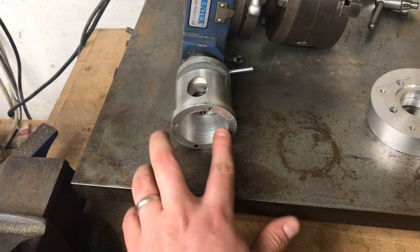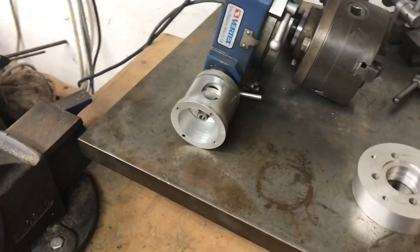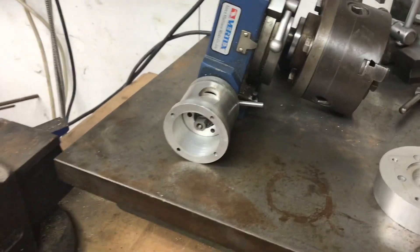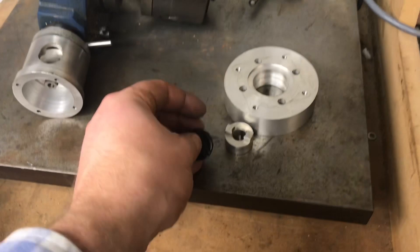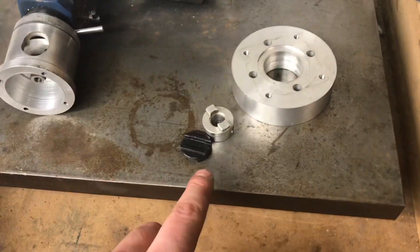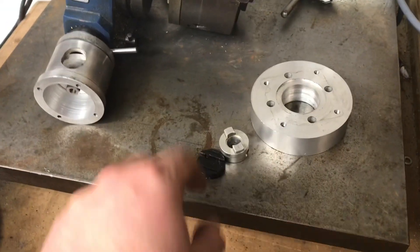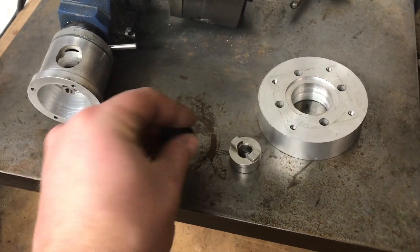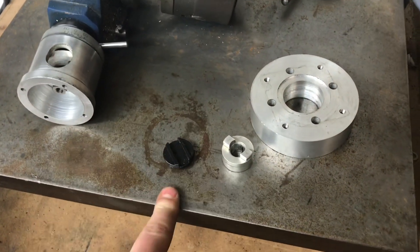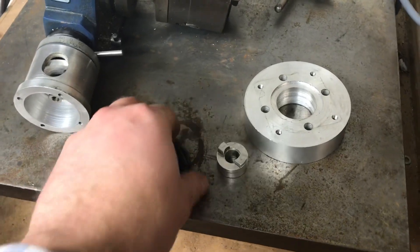The next thing that needs inserting is a coupling. This is the style of flexible coupling I use — I think these are brilliant. I got them about eight years ago from Euro Trade. I'm not too sure whether you can still get them from there, but if you can find them I'll put a link in the description because I wouldn't mind a couple more.